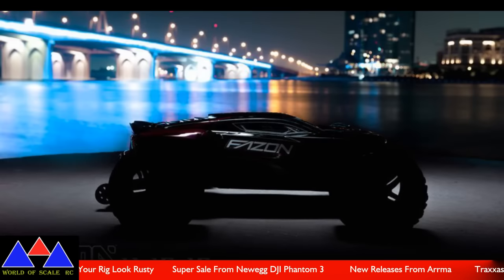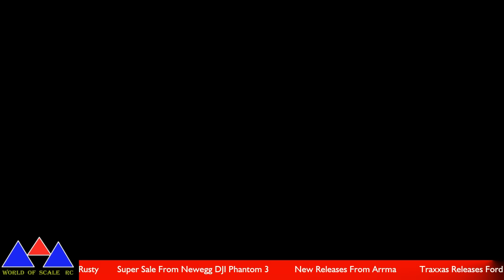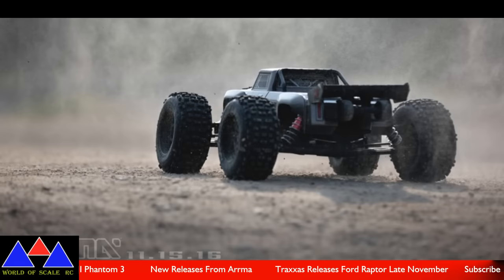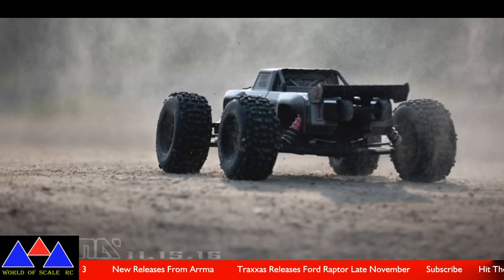Up next we have some sneak peeks from Arma. They posted about four pictures of these two different vehicles, and it's set to release — there's a date on the bottom that says the 11th month, 15th day, 2016, so that's going to be Tuesday. They have what looks to be the Faison — it's like a Truggy-type vehicle. It has a wheelie bar in the back and a pretty slick-looking body shell. And then the Outkast 6S, which looks like another monster truck type — probably something similar to the Nero 6S. We'll have to wait and find out. I'll leave the link down in the description for all of these.